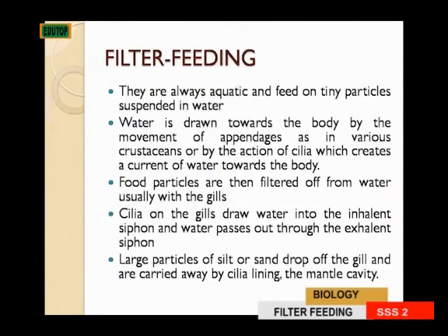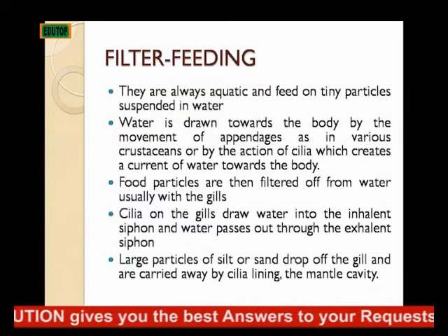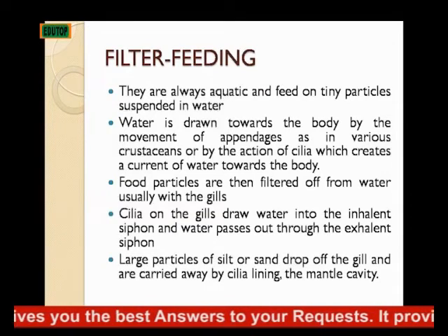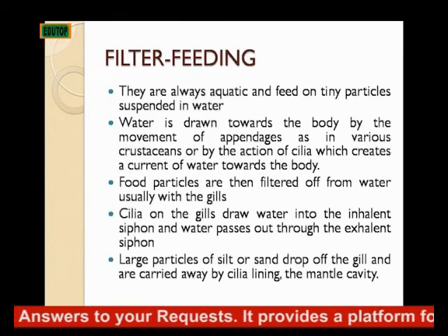So we'll be talking about filter feeding. Filter feeders are always aquatic — they live in water because they filter their food from water. They feed on tiny particles that are suspended in the water.